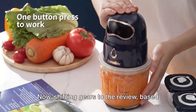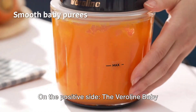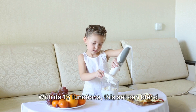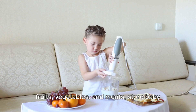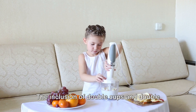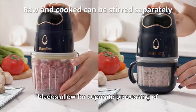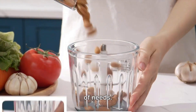Shifting gears to the review, based on user feedback and personal experience. On the positive side, the Veriline Baby Food Maker is lauded for its versatility. With its 13 functions, this set can blend fruits, vegetables, and meats, store baby food, and even assist in feeding. The inclusion of double cups and double blades allows for separate processing of raw or cooked foods, catering to a variety of needs.